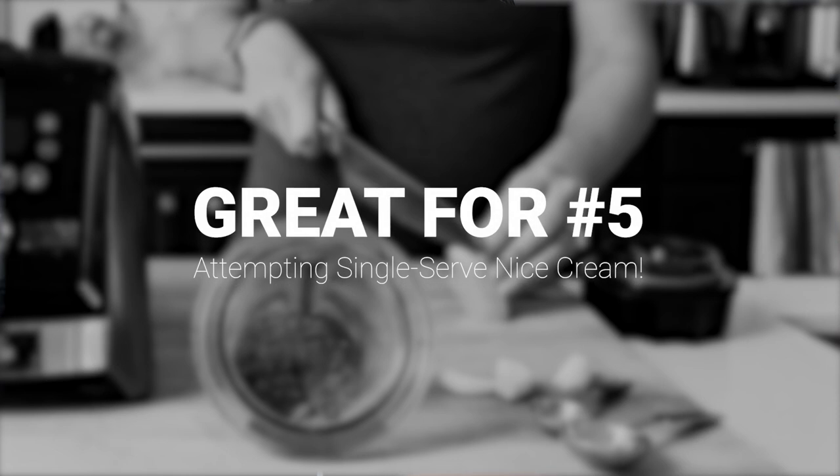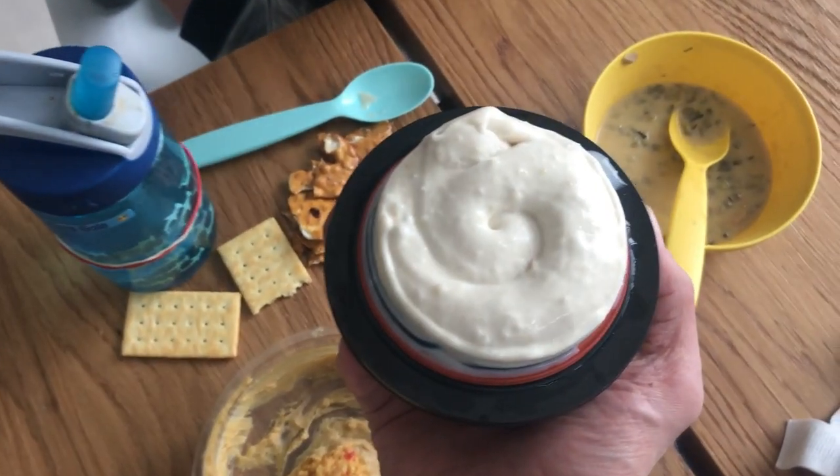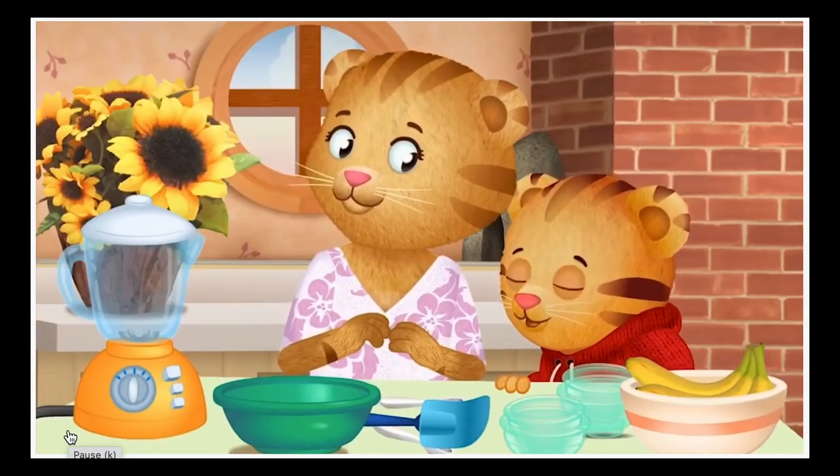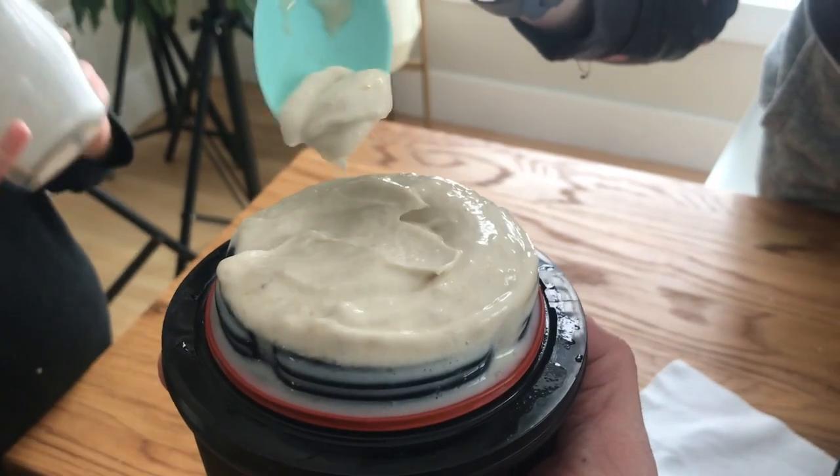I said before you can't really do frozen desserts, but you kind of can. We make banana ice cream — we call it banana swirl, it's what Daniel Tiger calls it. Really small batch of banana swirl. It's really hard to do; we've probably done it like 10 times and about 6 out of 10 have been perfect.